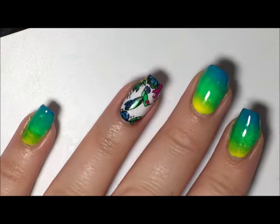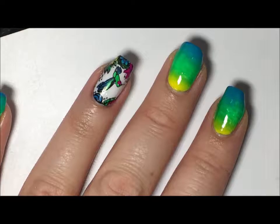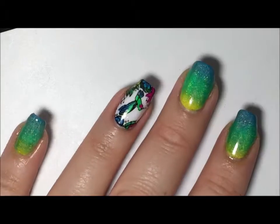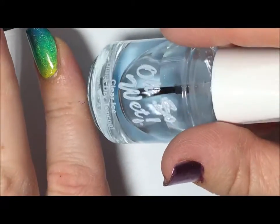I have cleaned up and taken off the liquid latex. The next thing I'm going to do is add this holographic top coat from Finger Paints onto the nails that I did the gradient. On that ring finger I'm going to apply some top coat, and I am using Oh So Wet from Sally's.